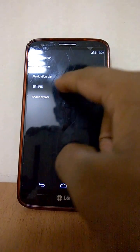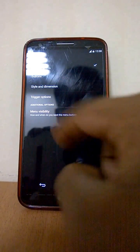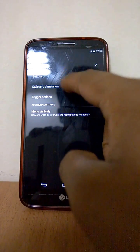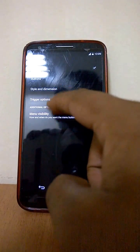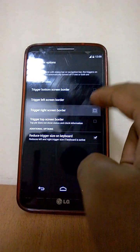Under Navigation, you can add Slim Pie, which is a pie gesture control for Slim ROMs. You can choose the buttons and use trigger options on the left-hand side or the right-hand side.